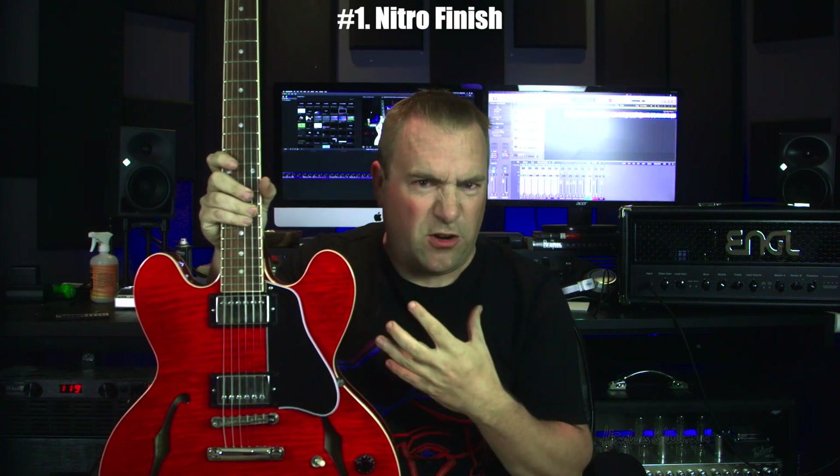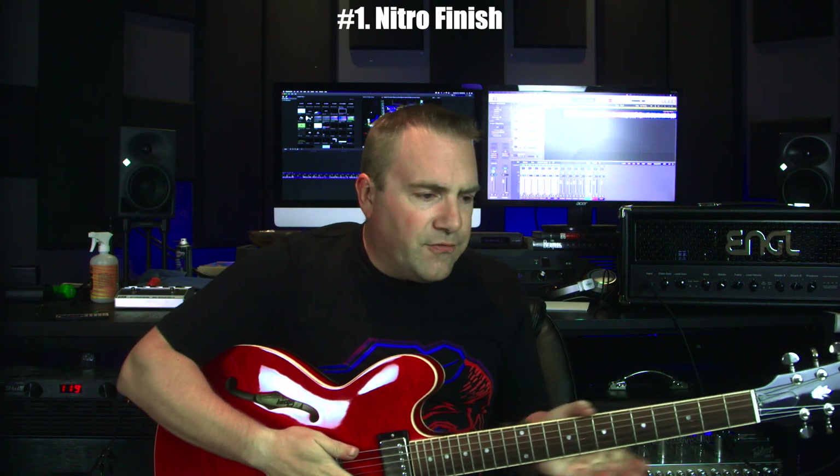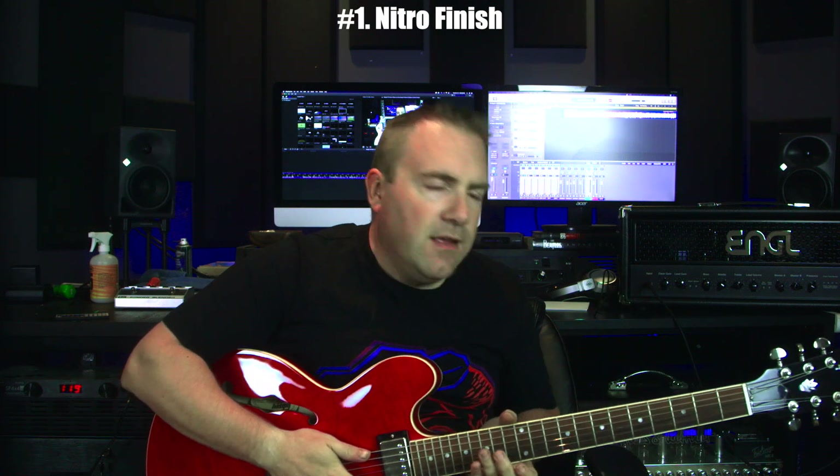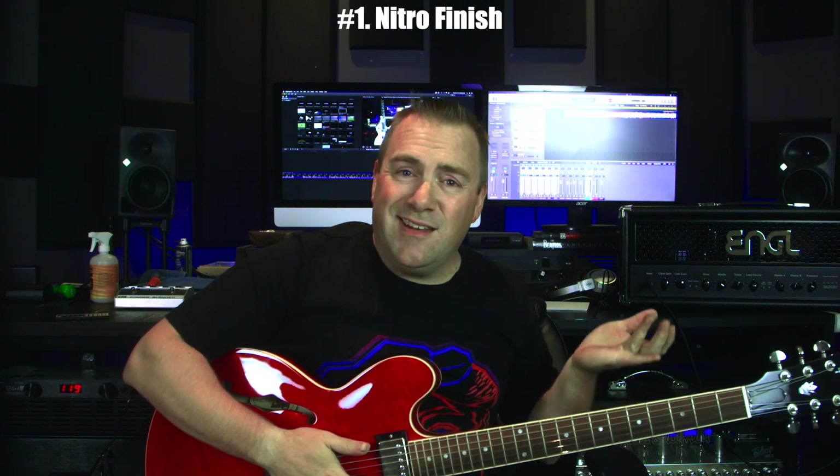What does that mean? Well, with the gloss nitro finish, if there is a lot of nitro applied — a thicker layer — after you're playing for a while, I find sometimes, like this guitar here, it's a 2000 Gibson, after about an hour or so my hand starts to really sweat and you get a weird gunky feeling on the back of the neck. You can wipe that off and keep playing, and it doesn't come back for about another hour or so.